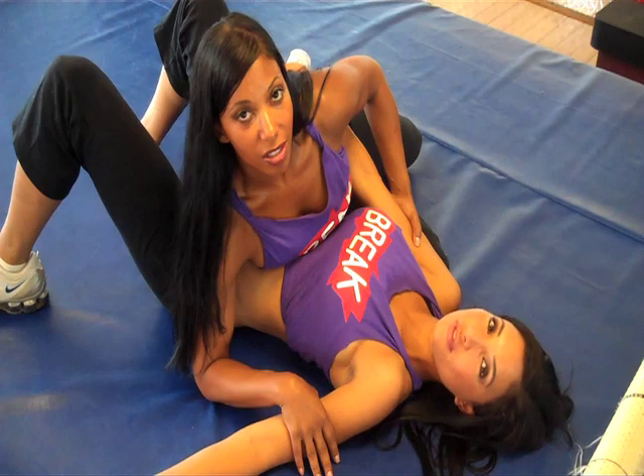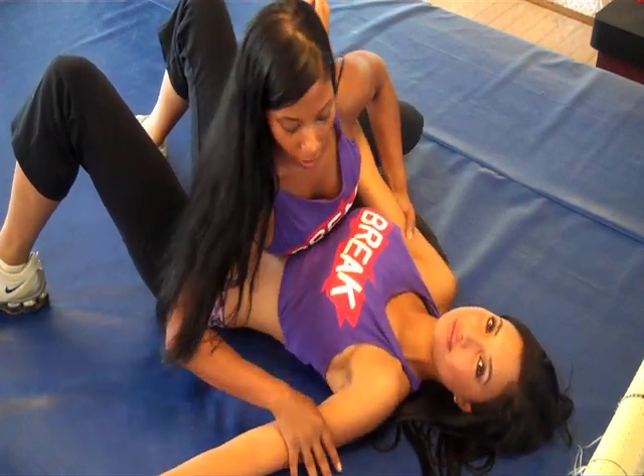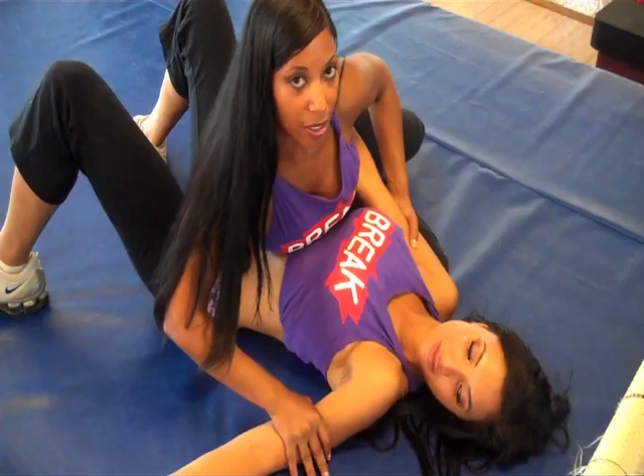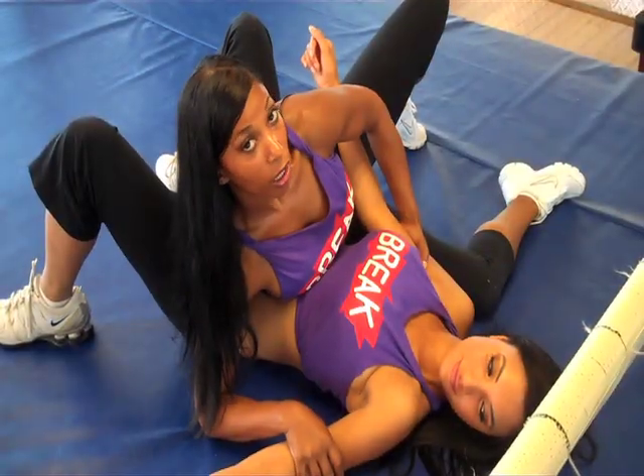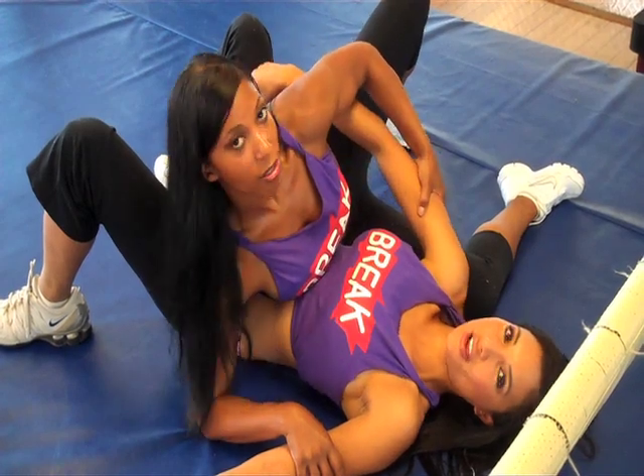So this is the first position in side control, and pretty much what you're doing here is controlling her. I have my right arm holding down her bicep, controlling her body. My left hand is gripped under her left tricep.